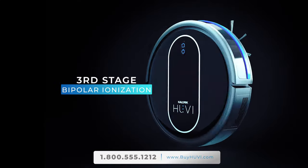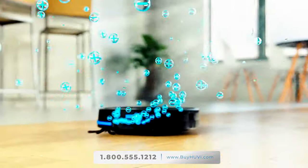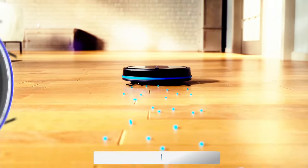UV's third stage utilizes bipolar ionization to actually clean the air in your home. This advanced technology helps remove and neutralize pathogens in the air. A robot vacuum that also cleans your home's air gives peace of mind, knowing that UV is not only cleaning your floor but also cleaning your air at the same time.